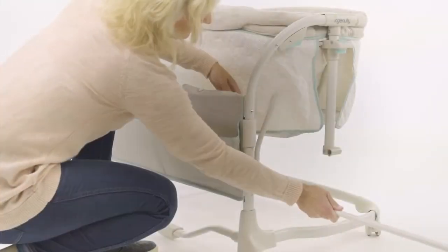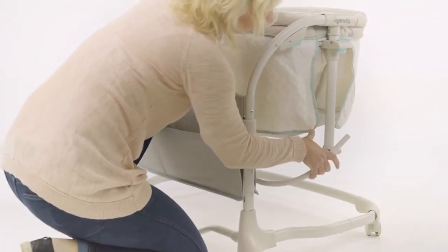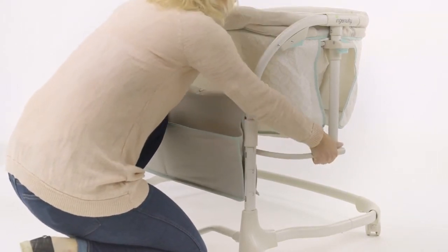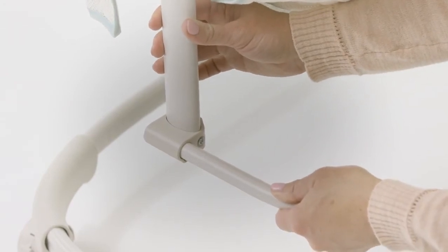Now locate part number 9, the bassinet support tube, and insert the ends of the tube into the lowest opening underneath the trigger button on the left and right height adjust tubes. Listen for the locking pins to click into place. Be sure to check for a secure connection.